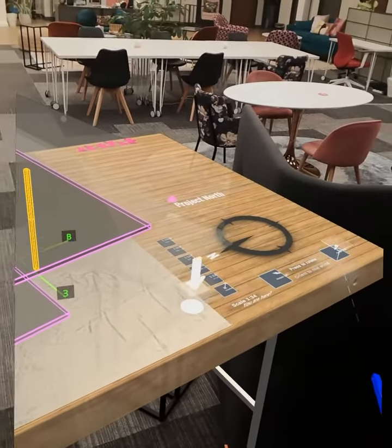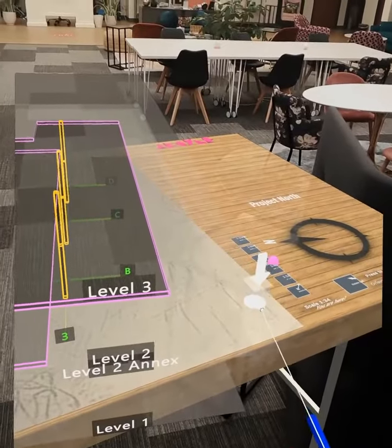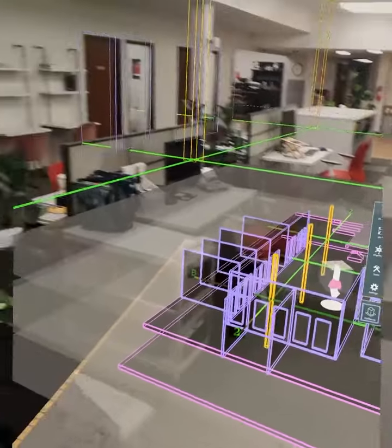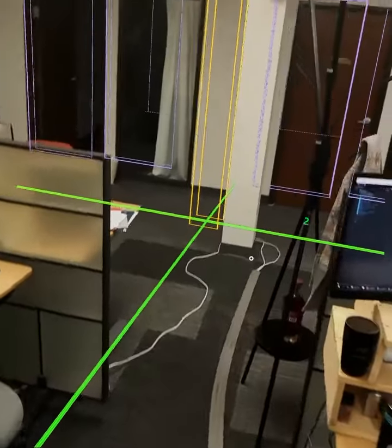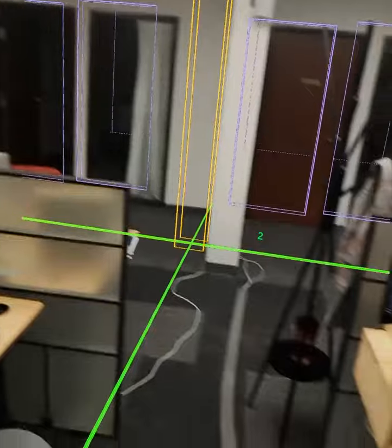So this is the rough alignment. First, we just want to get it basically facing the right direction. And then you can grab this box and place it about where you're standing. At this point, you should be close enough that you can see the physical lined up with the digital and confirm that you're about in the right spot.